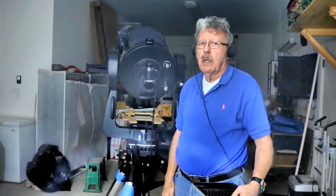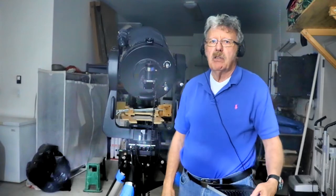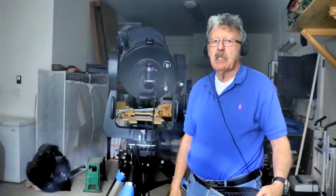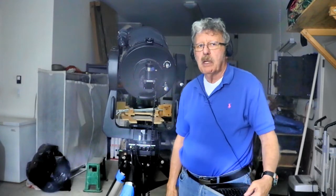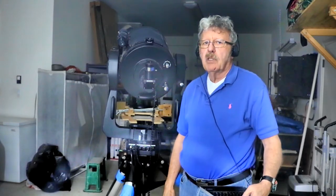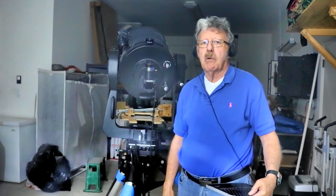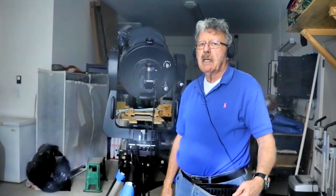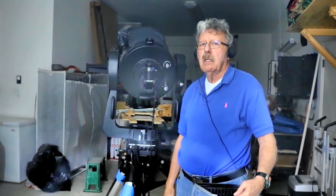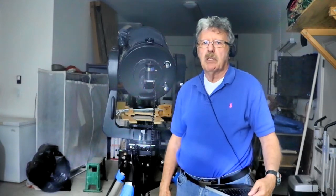To align the Telescope, turn on the power. Depending on your software version, you will be asked to press a key to start automatic alignment. On my Telescope, you press 0. For several minutes, the Telescope determines the tilt and compass orientation of the mount. It gets the Observing Time, Date, and Location from GPS Satellites, then chooses two alignment stars.